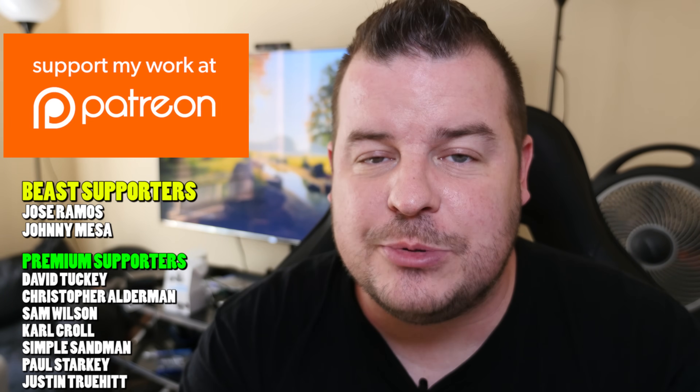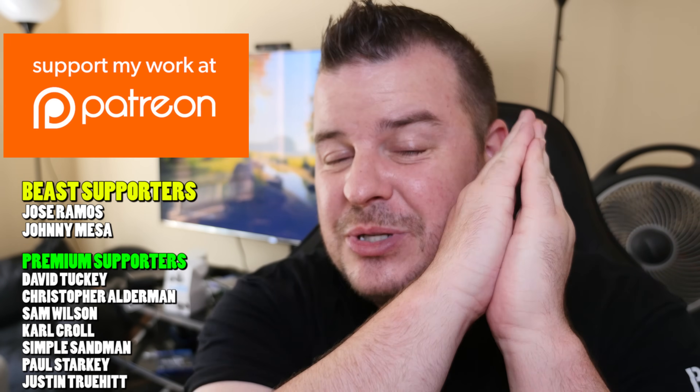Thanks for watching. Don't forget to subscribe for new videos every single day. My question to you guys is: what do you think about that patent? Is it something that gets you excited about the next device that Samsung or some other manufacturer puts out? Let me know in the comments down below. Thanks for watching — see you down the road. Peace!